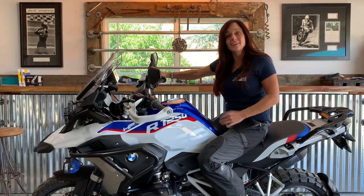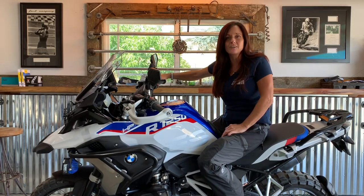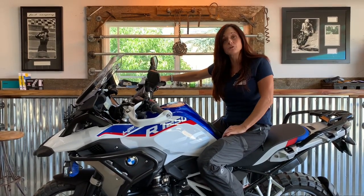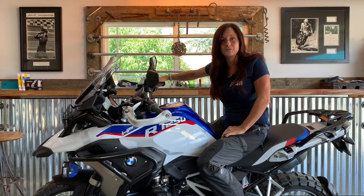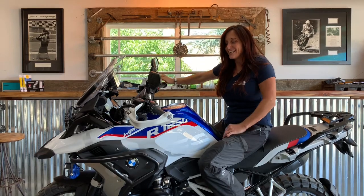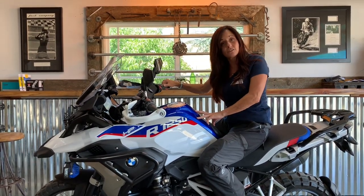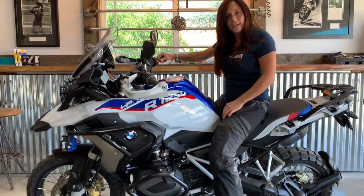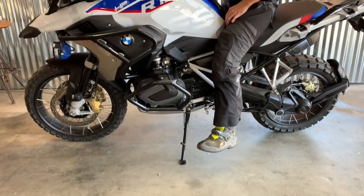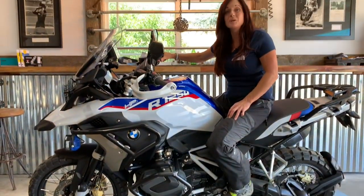Hi, I'm Jocelyn Snow and I'd like to share some of my tips and tricks on how to handle the taller, larger, heavier adventure bikes, especially when you're a shorter person such as myself. I'm five foot one and a half inches tall, and when I sit on a stock R1250 GS my feet tend to dangle about six or seven inches from the floor, which can be a real challenge.